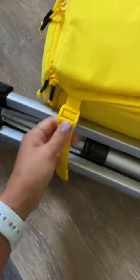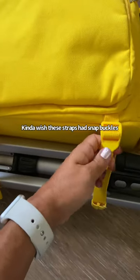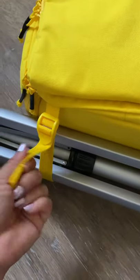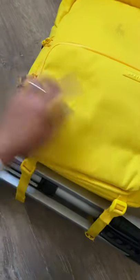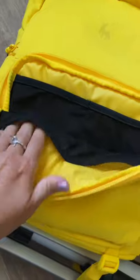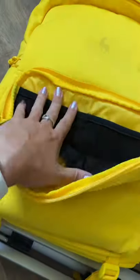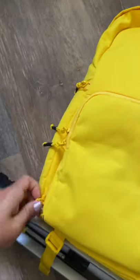The only thing so far that I don't love about these straps is they're not super easy to tighten and loosen. I don't know if that'll get easier as the straps get a little more worn. This front pocket has a smaller pocket on the outside that you can use to store your SD cards, extra batteries, and whatnot, and then there's this compartment here which is where you store your camera gear.